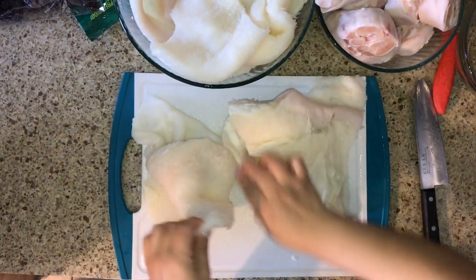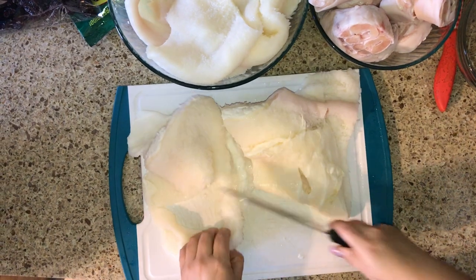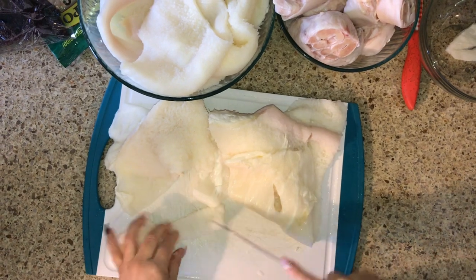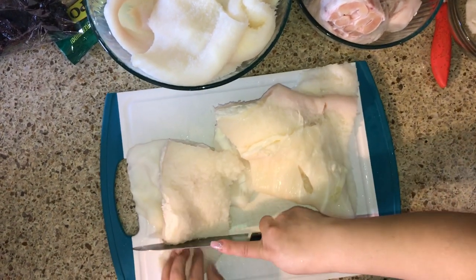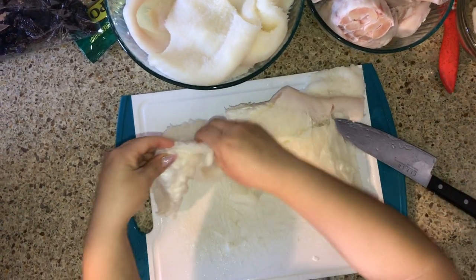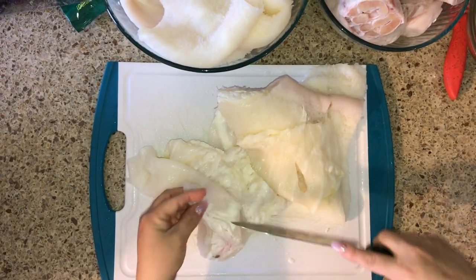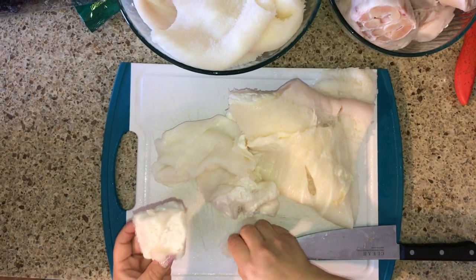We're going to cut the menudo into one and a half inch pieces. If you cut it smaller, it does shrink when it cooks, so don't cut it too small. Once we have it all cut up, we're going to wash it with a little bit of salt or white vinegar. If it has a lot of fat, go ahead and remove it — a lot of people like to leave it for flavor, but it'll make it very greasy.